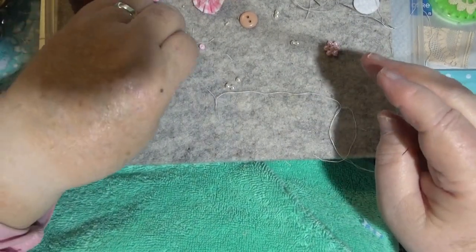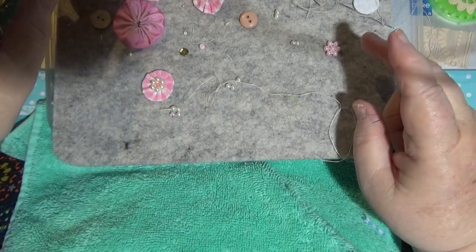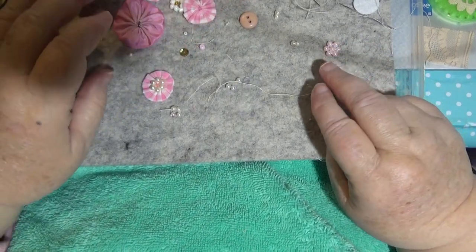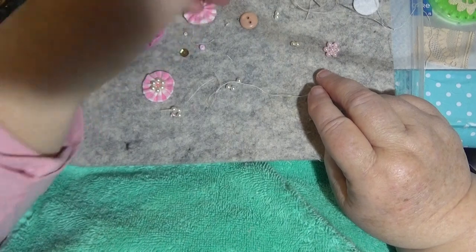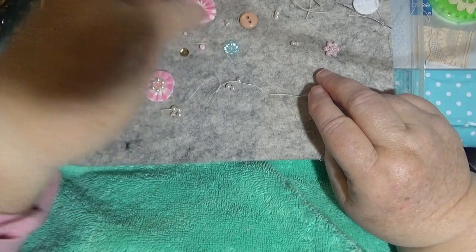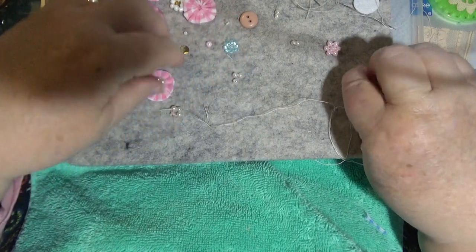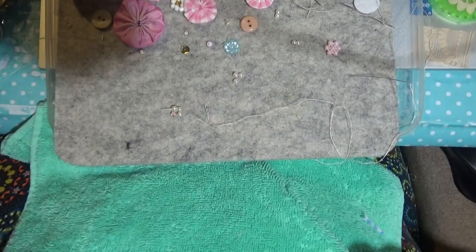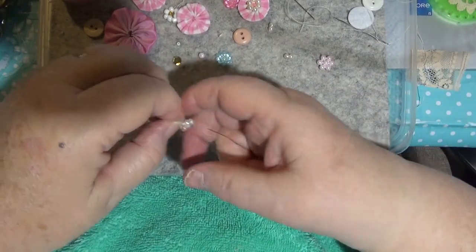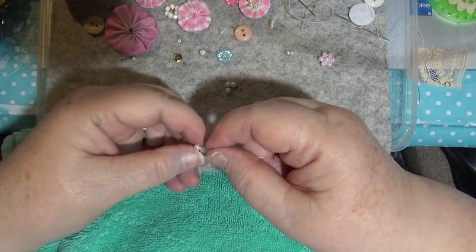So today I'm making a centre for our flowers. One of the ladies on here - I think her name was Judith - asked me about where I buy these little things. They are something that I got off AliExpress a really long time ago. You can probably buy them in the shops and other places too. I couldn't find where I got them from for love or money.